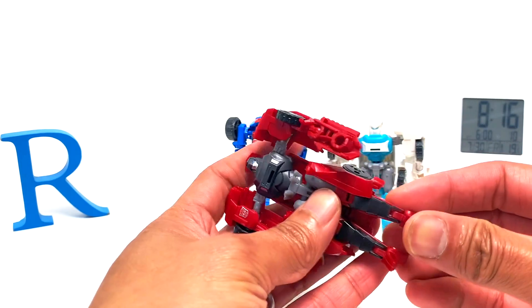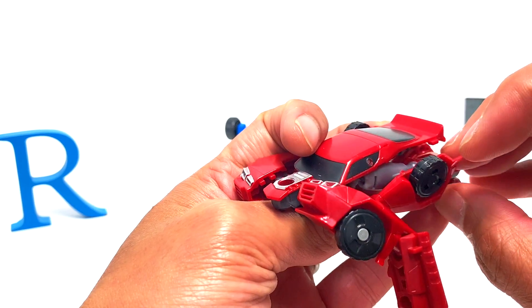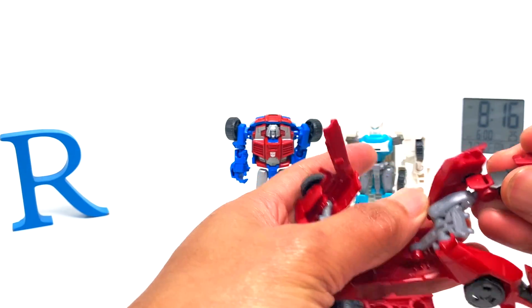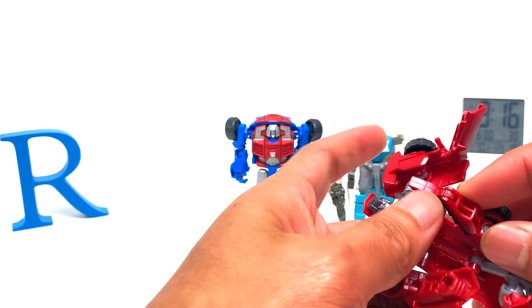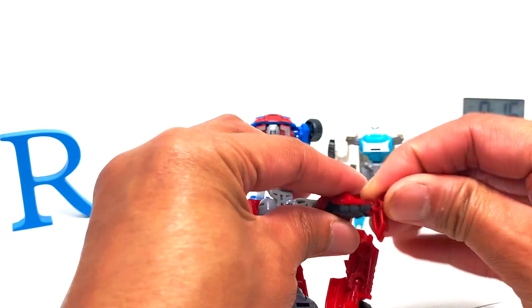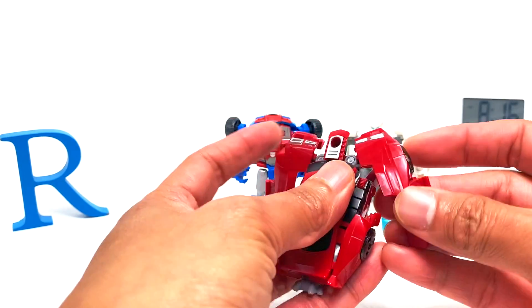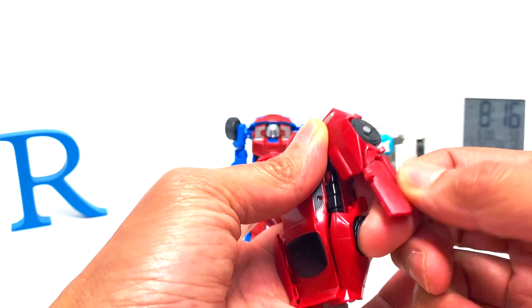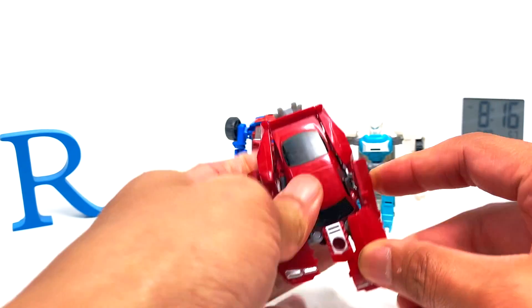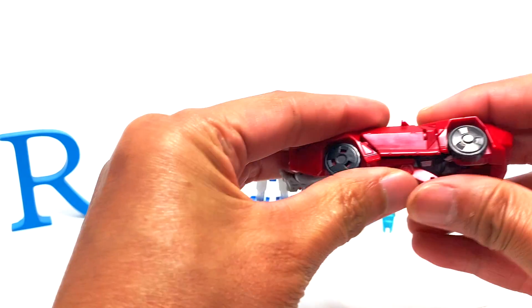This shouldn't be difficult. I think I might have transformed these guys already before. The feet are in the wrong direction — they will tab in there somewhere. Then the arms — make sure this rotates and goes in the proper orientation. The forearm becomes the door, then just swivel up — easy peasy lemon squeezy.